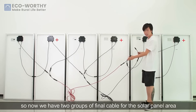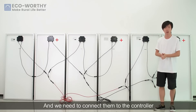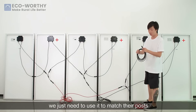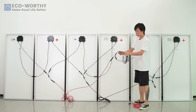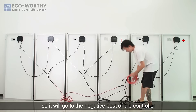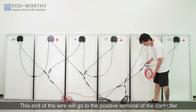Now we have two groups of final cable for the solar panel array, and we need to connect them to the controller using the solar controller cable. We just need to use it to match their ports. The negative one uses the black cable, which goes to the negative port of the controller, and the red cable goes to the positive terminal of the controller.